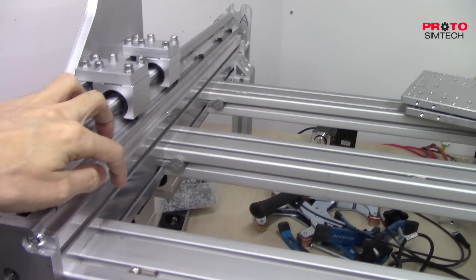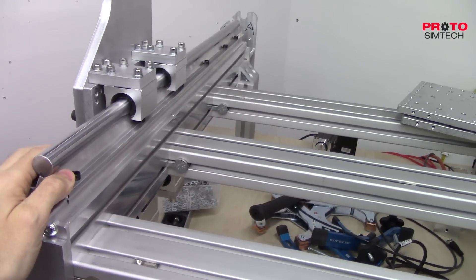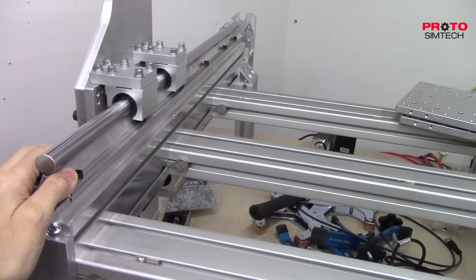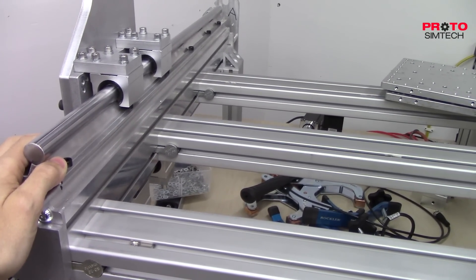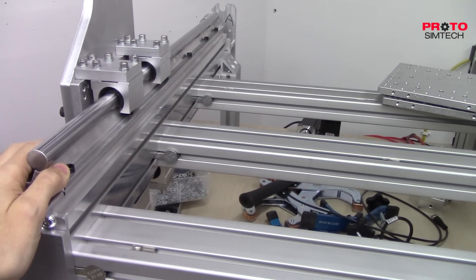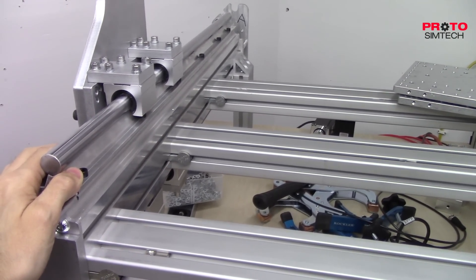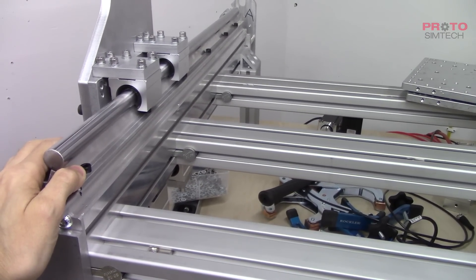All right guys, we will be back in the next part. After that you should see a fully assembled setup and we'll start doing some accuracy testing. We'll see you next time.